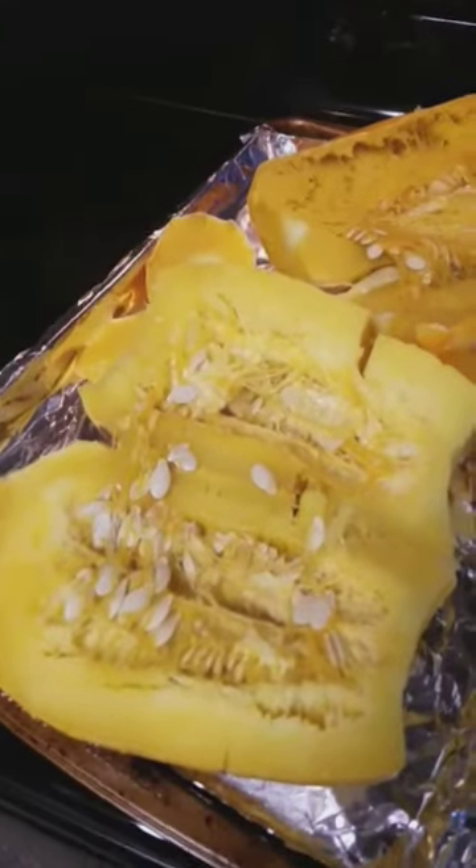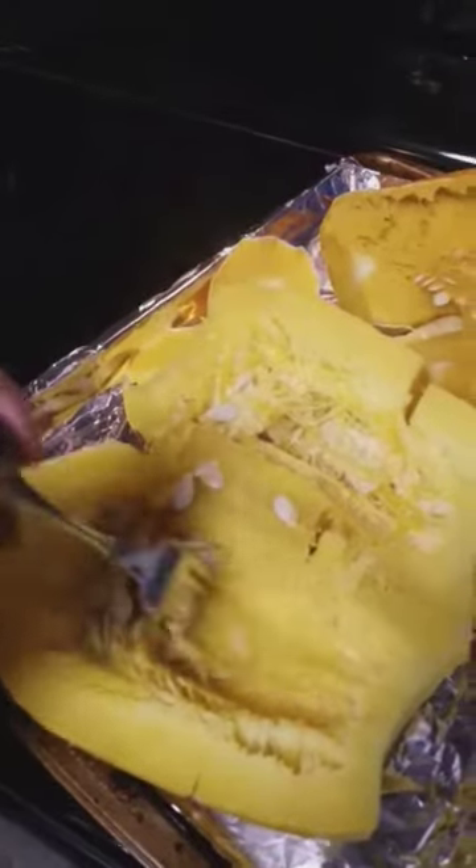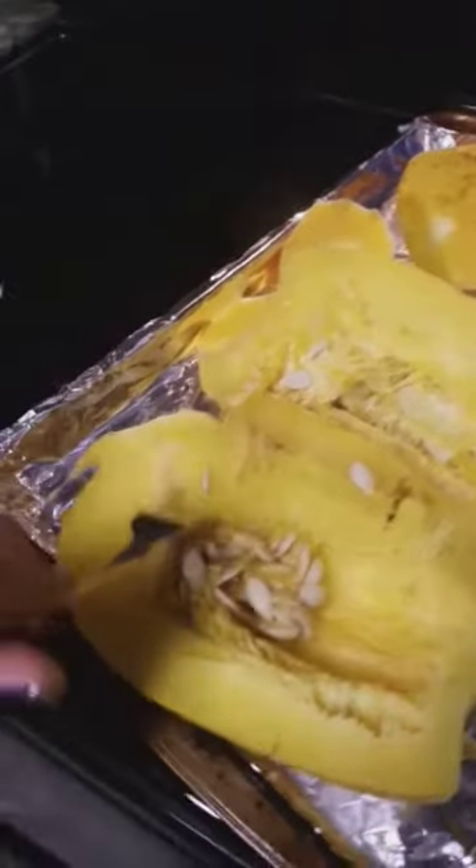So when spaghetti squash is done, it's obviously got seeds in there. I like to cook them whole because the seeds come out easier, but you just scrape it with a fork just like that.